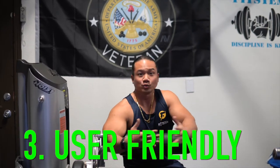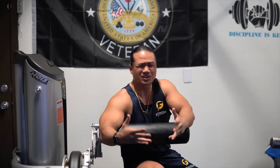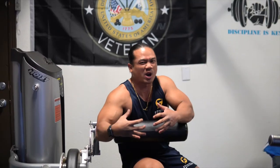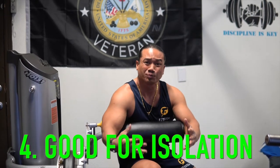Another pro: it is very user-friendly. As you saw, my wife was able to put it together in a matter of seconds. It's a simple three-step process and it comes with directions. None of this is rocket science, which is how I want it — as a meathead, I need to be able to put the thing on right away and get to my exercise.